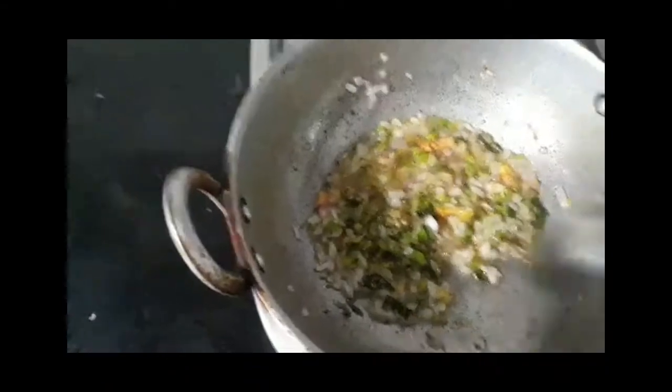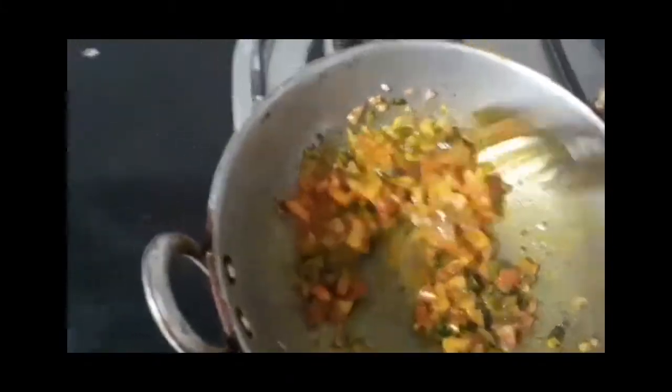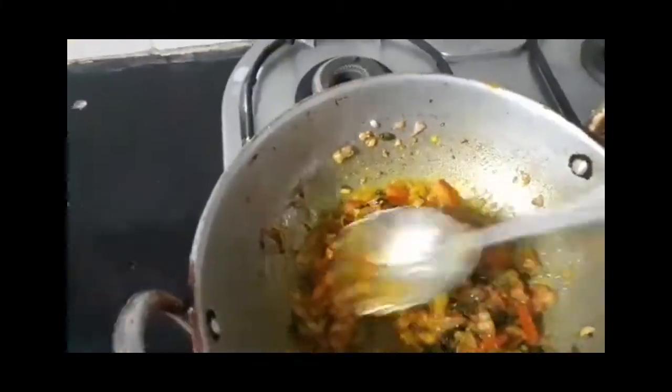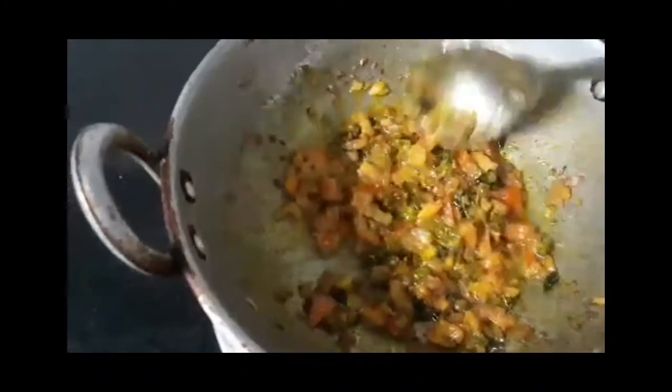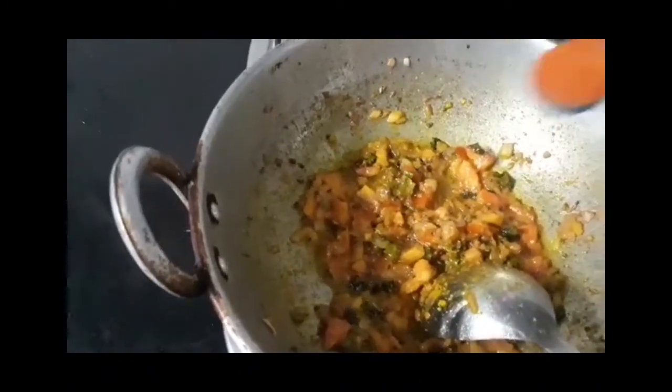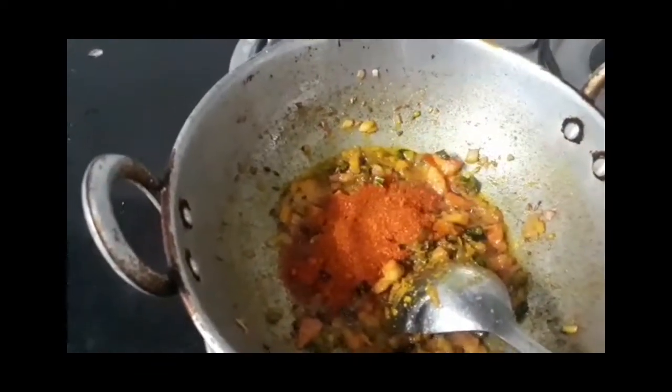Let's fry the tomatoes in 1-2 minutes. I will boil the eggs for 4 minutes. I will boil the tomatoes with 3 spoons.